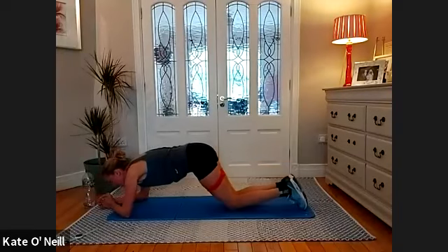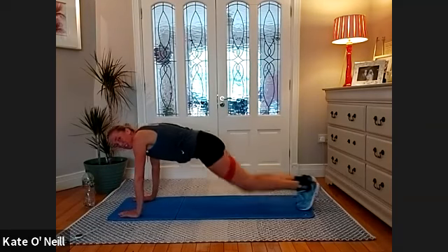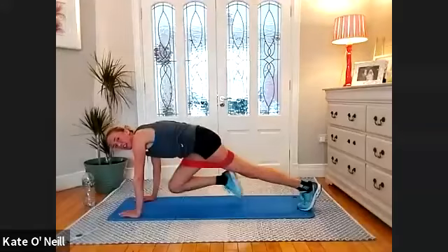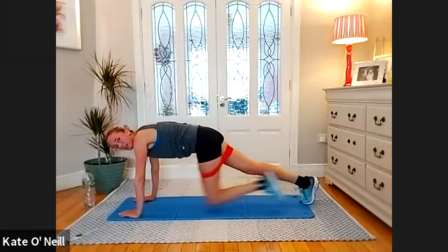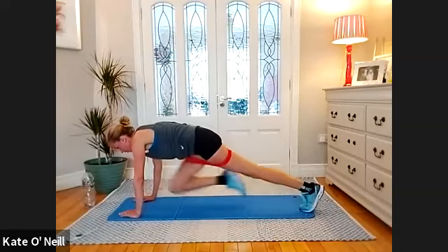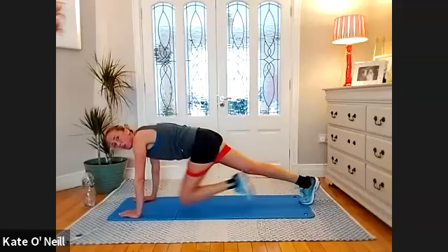Bring the knees down, come onto your hands. Lower the band as it may be crawling up. Into plank position — nice long line before you begin. Bring your right knee in, extend back, left. For eight, seven — push against the band — five, four, three, two, one. Lovely.